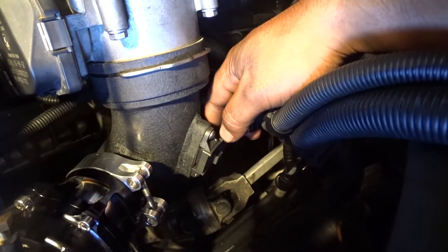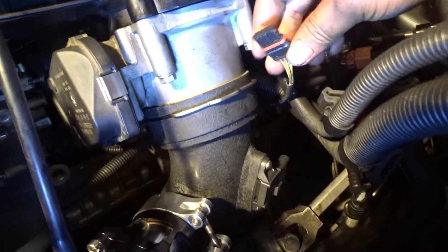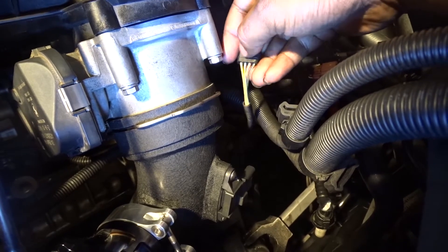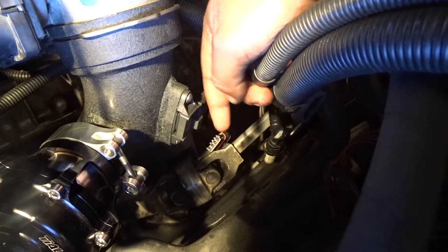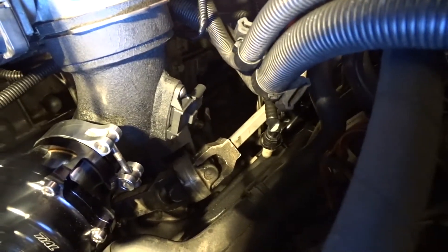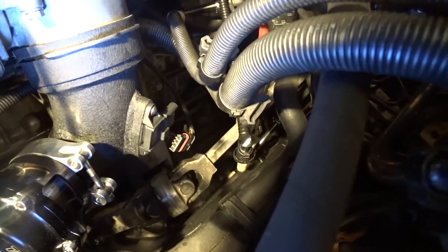Now we're going to get that sensor out and put a good old N20 sensor in there, which is a 3.5 bar. So first off, we're going to have to get all these wires out and basically just swap them all. Burger Tuning sells a wiring harness where it's just plug and play, which is $30-something dollars, but if you do this it's literally free, and you don't have to worry about an extra wiring harness. So let me put you guys down somewhere and I'll show you how to do it for free.